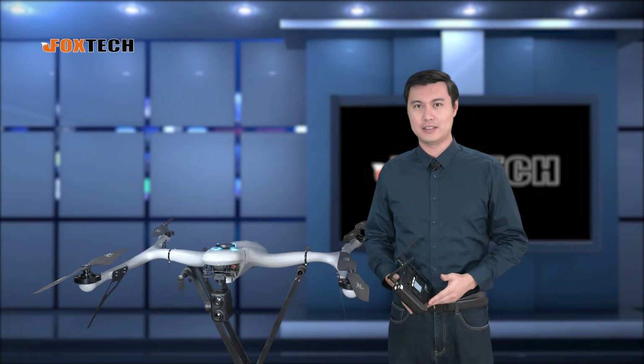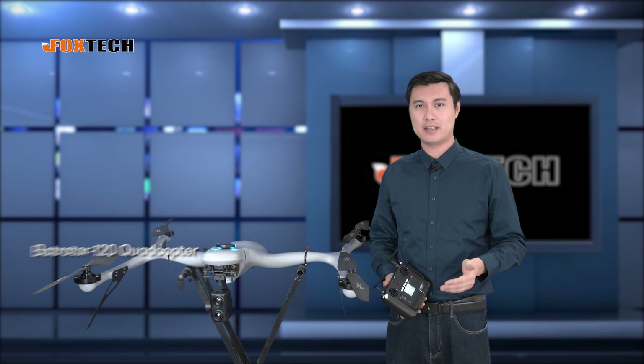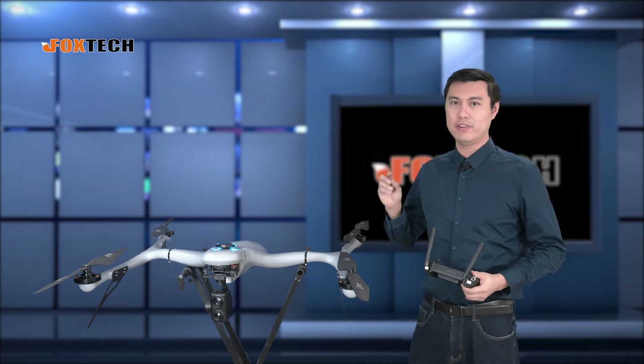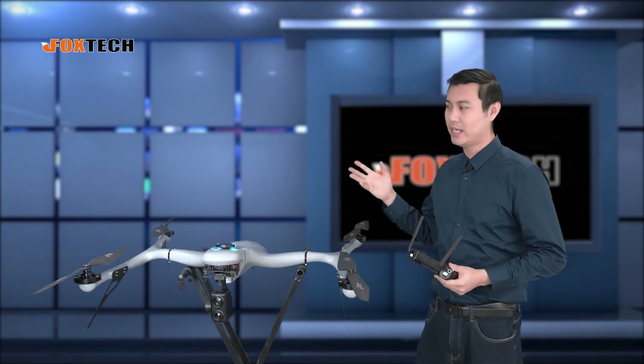Hello guys, Jack from Foxtech. Today I'm going to show you a special quadcopter. This is the Foxtech Batrotor 120. You can see it has a very different shape from other traditional quadcopters. It's more like a bat, so that's why we call it a Batrotor. It's like a bat flying in the night.